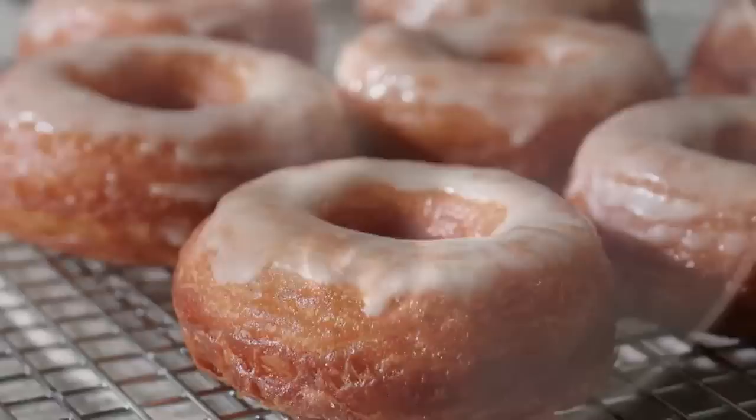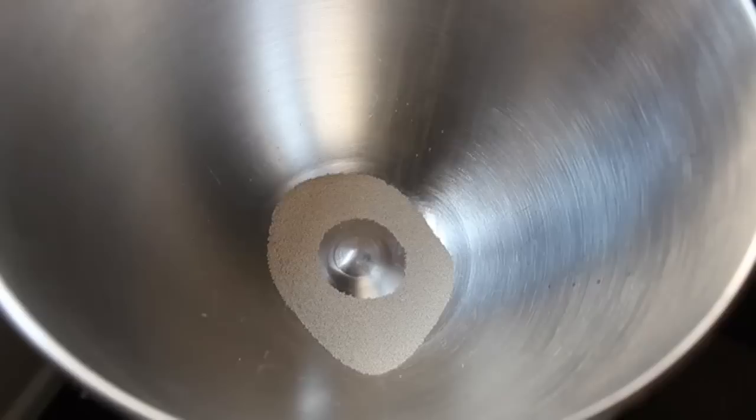I need to get started — this is going to be a long process. This is going to be a two-part video. In this episode I'm just going to show you how to make the dough, and then in episode two we will fry, eat, and analyze.